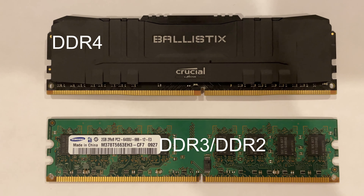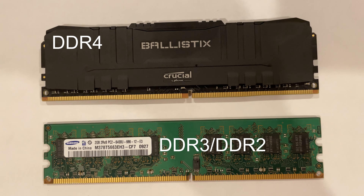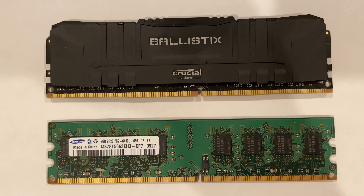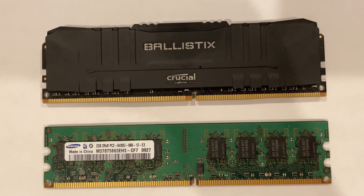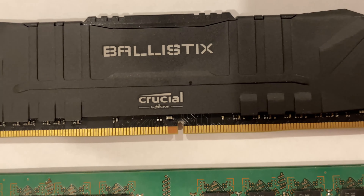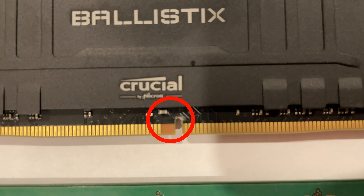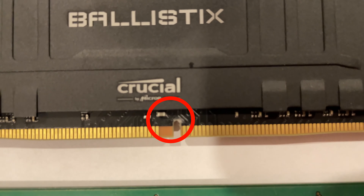DDR2 and DDR3 RAM have 240 pins, whereas DDR4 RAM has 288 pins — so 48 more pins. Also, next to the notch, there's a gold rectangle which moves the notch one pin to the right.